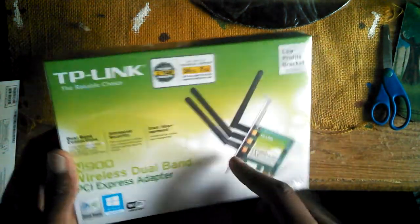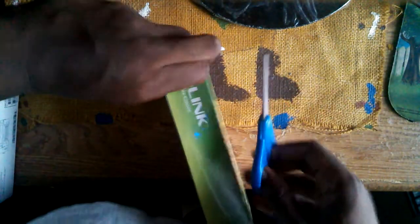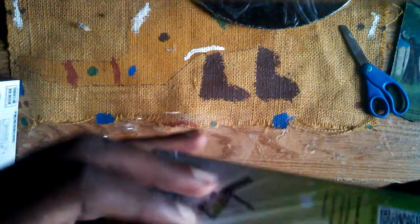Up next we have a TP-Link Wireless Dual Band PCI Express adapter. I needed one of these because I can't connect to the internet without a wireless adapter — I'm not using an Ethernet cable since my router is downstairs and my computer is upstairs. I wanted maximum connection strength, so I bought a dual band adapter, which only works with dual band routers. But even without a dual band router, you still get pretty good signal strength.